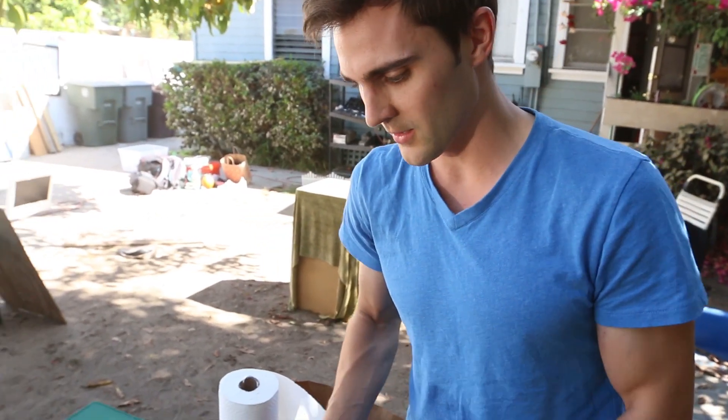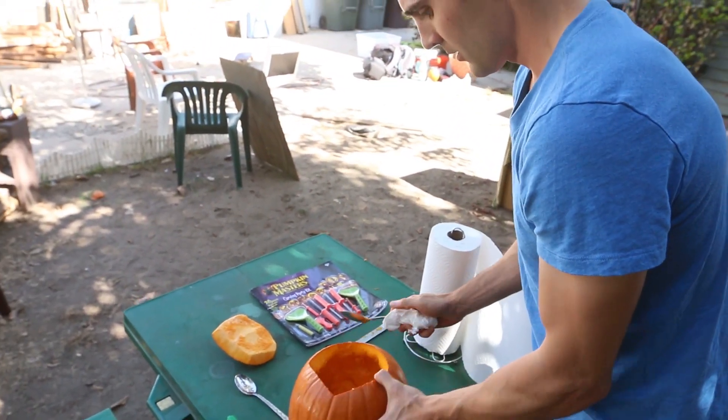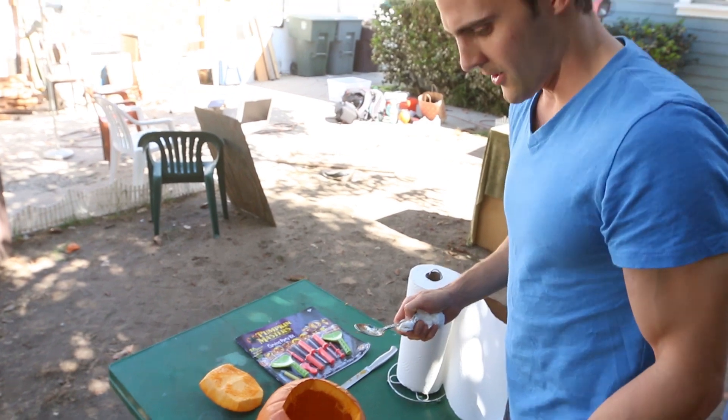I'm going to need some paper towels. Now, the cool part is that the longer that you do this, the less gooey it becomes — it gets more fibrous.